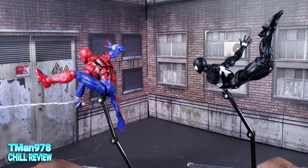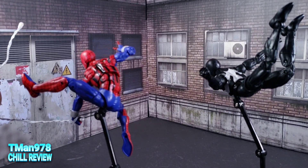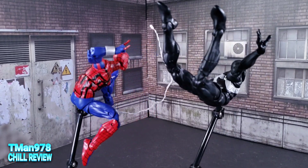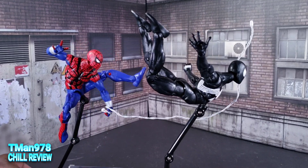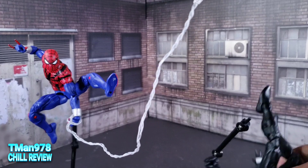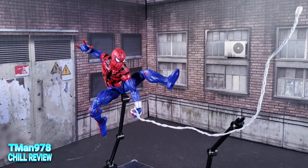They're using the same retro body that the other Spider-Man, the first retro Spidey, had — the one from maybe two years ago now. And I'm shocked that they took this long to start using it again. Let's take a closer look at them.